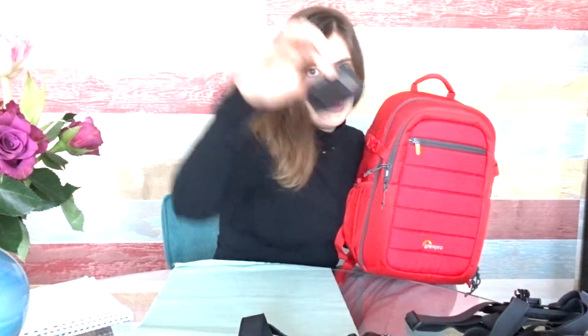This is a backpack we bought for a price of 58 euros and 95 cents. Our goal is to be able to put our Alpha 600 Sony camera, our little GoPro 7 Black together with all of its gear and accessories — chargers, a power bank, extra batteries, and food. We like our food.